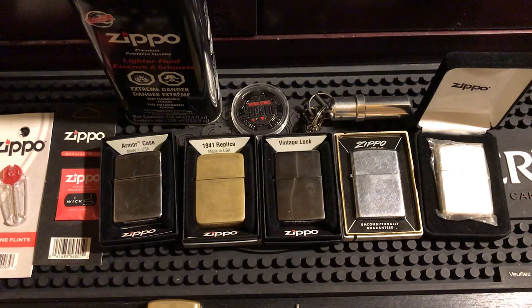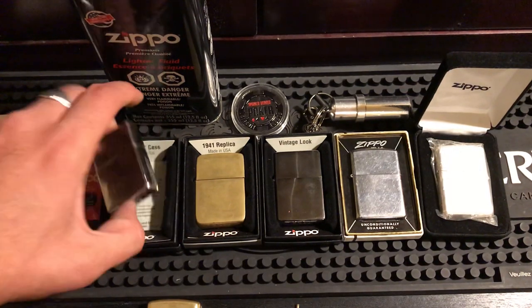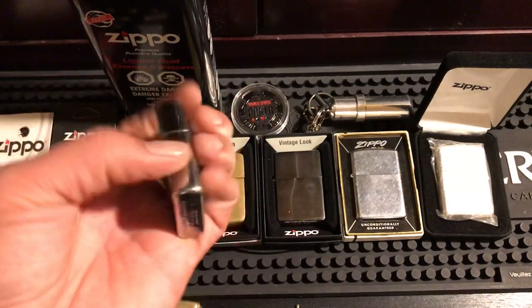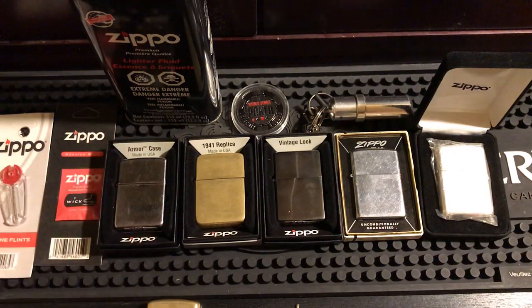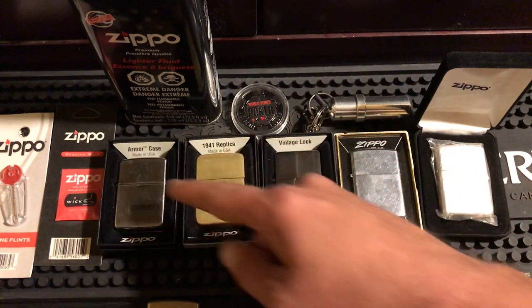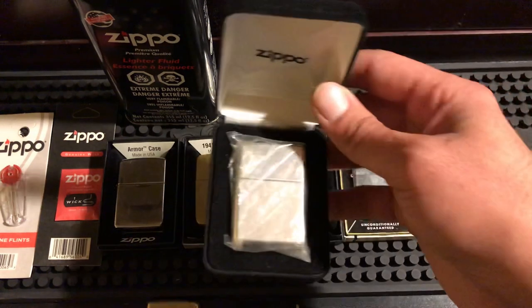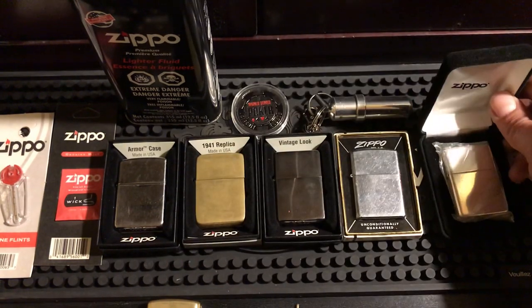Now you know how to use, store, and fill your Zippo. You'll also want to know about the different types. You have your Armor Zippo — the case is one-and-a-half times thicker than a regular Zippo, heavier, sounds different, very nice. I prefer them as my everyday carry usually. Then you have older Zippos, Armor Zippos, 1941 replicas, and high-end luxury Zippos — like this solid Armor sterling silver Zippo I have a video on.